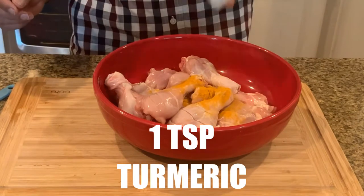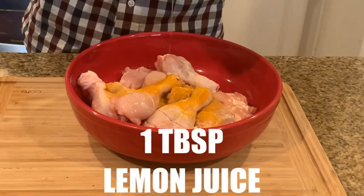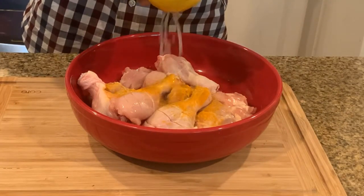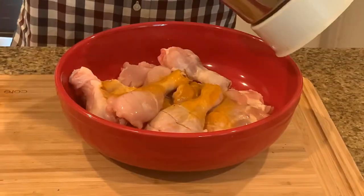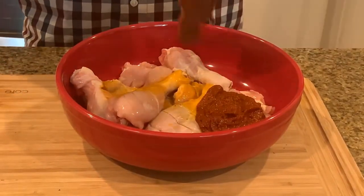Now let's add some turmeric powder and squeeze some lime juice on the chicken drumsticks. Add some salt. Now let's add the ground paste and evenly coat the paste on all the chicken drumsticks.